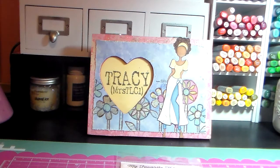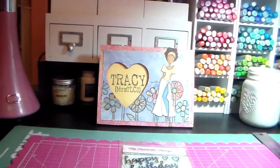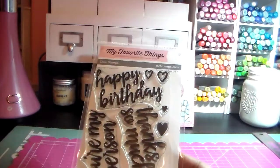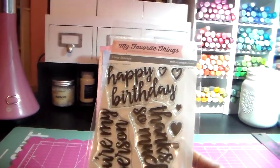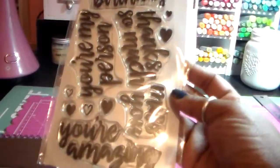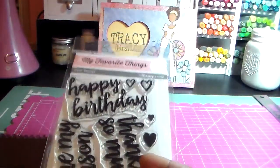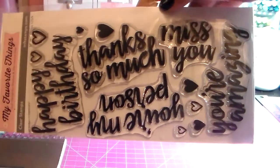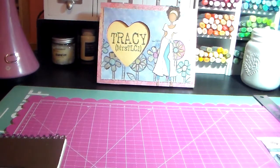Basically, all you have to do is use your stamps. The stamp set I decided to use today is by MFT and it's called Written in Watercolor. I've had the stamp set for a few months and just never used it, so I decided to use it.